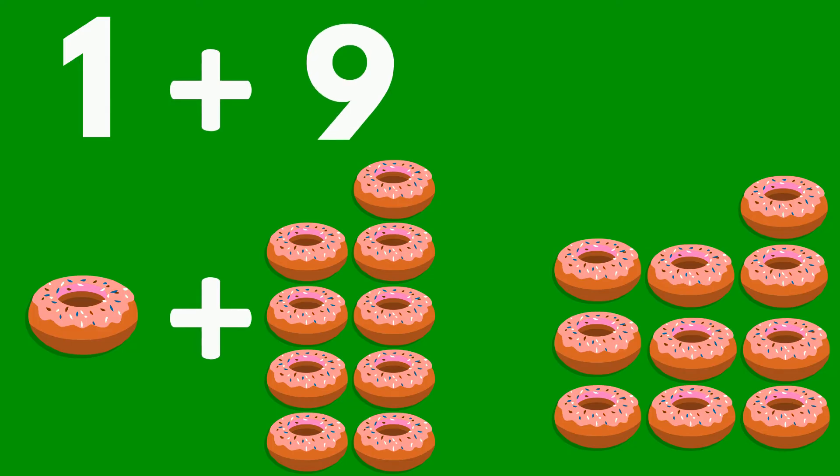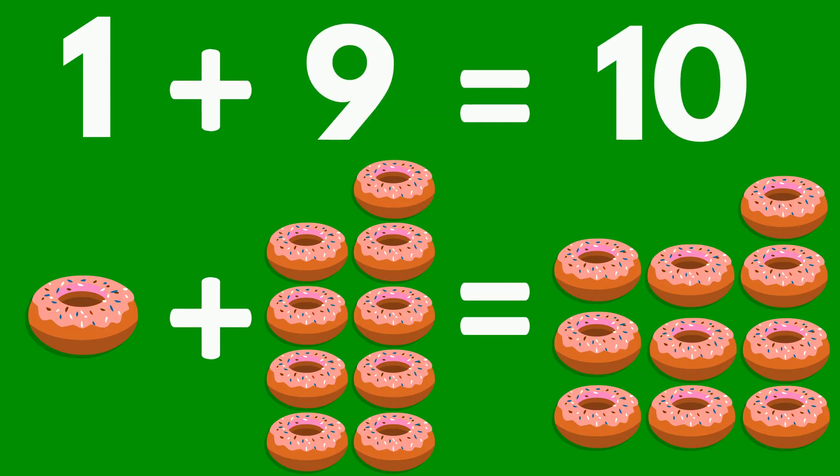1 doughnut plus 9 doughnuts equals 10 doughnuts.